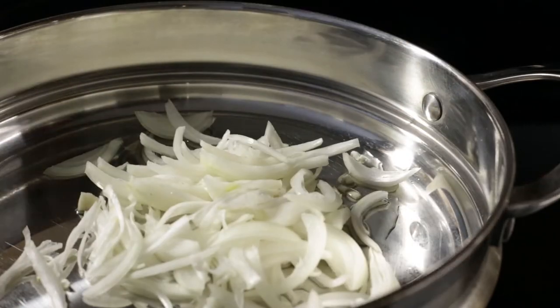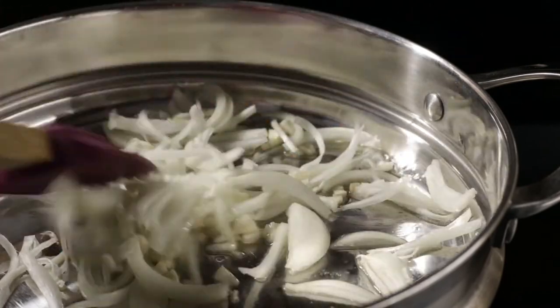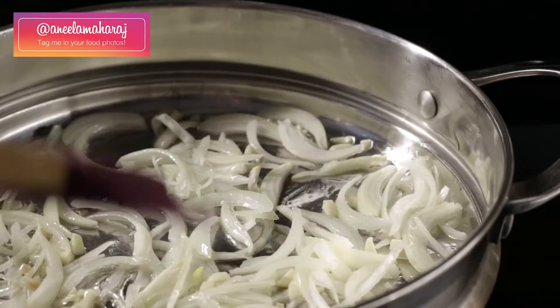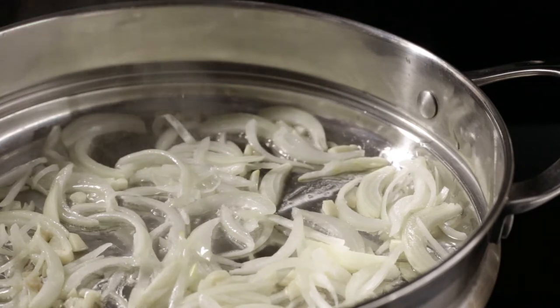I didn't even wait for the oil to get hot. I just threw in the garlic and onions. I gave them a stir to make sure that they were properly coated in the oil, and then I tried to spread them out so that they wouldn't crowd each other. You can see here that they're starting to sizzle.